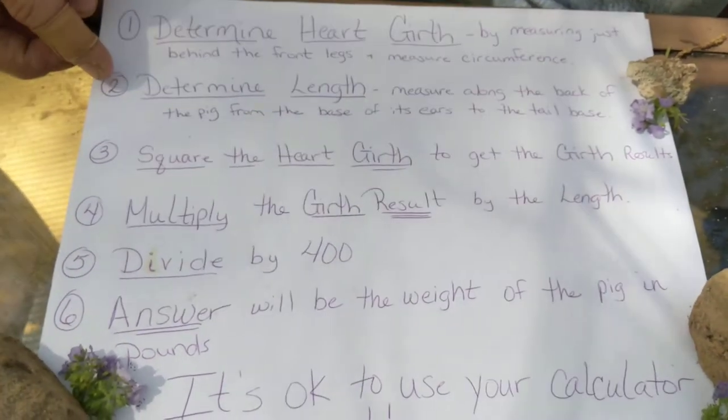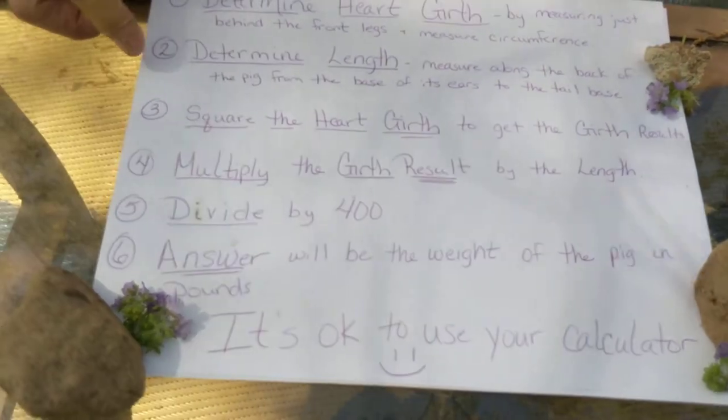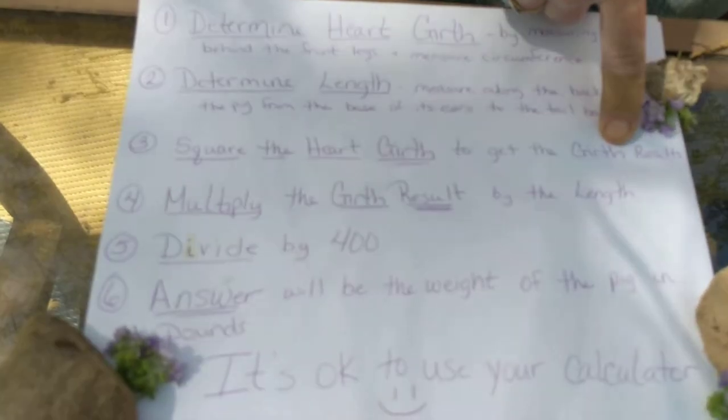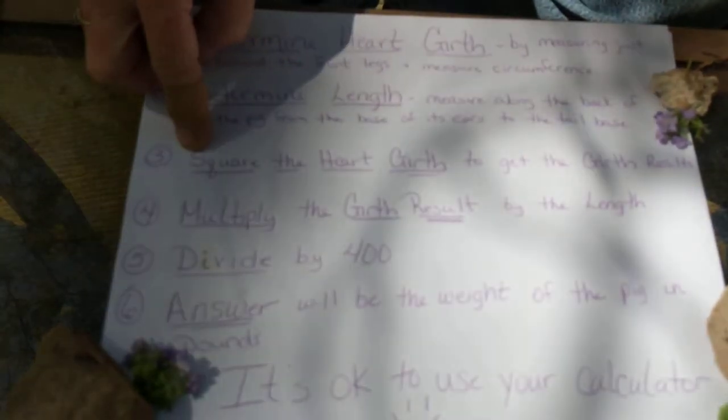Then you're going to measure the length, and remember this is from the base of the ears to the base of the tail. Now what we're going to do is we're going to square the heart girth to get your heart girth results. So your new heart girth result is your amount squared.